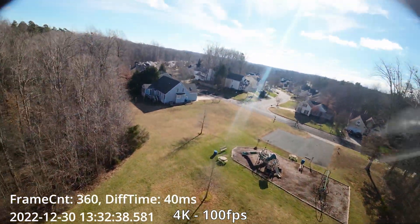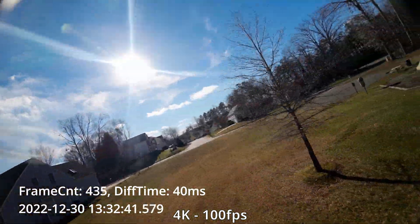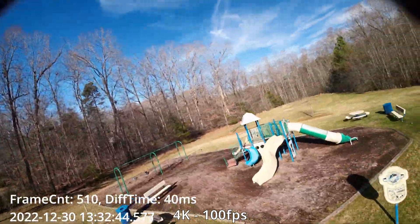So it looks like our lowest latency is about 33 milliseconds, and that's going to be on 4K 60fps and 2.7k 60fps. To get the lowest latency possible we need to be running at 2.7k 60fps or 4K 60fps, because running at 100fps or 50fps gives higher latency. I'm not sure why that is — typically a higher frame rate means lower latency, but in this case it's not. I'll be running mine at 4K 60fps. Be sure to subscribe if you haven't already.